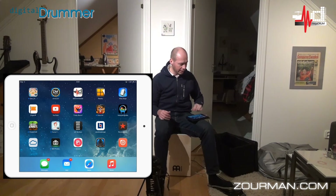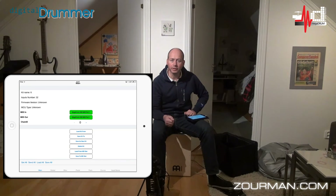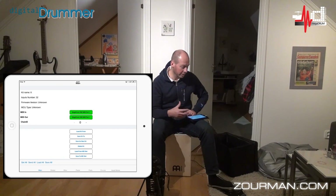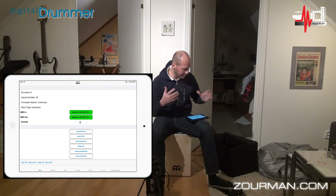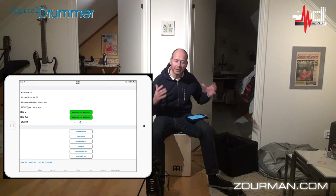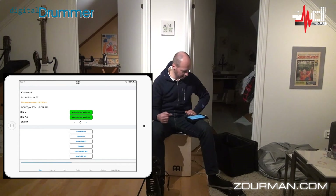In the Megadrum forum we have created an application called MD Commander to handle all the configuration on an iPad. It's a subset of the Megadrum Manager which is available for PC and Macintosh. So it's basically doing the same thing, but you can do it on an iPad or an iPhone. I actually have a couple of different settings loaded — I'm going to read all the config from the Megadrum module inside the cajón.